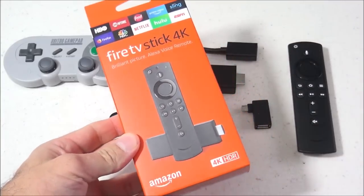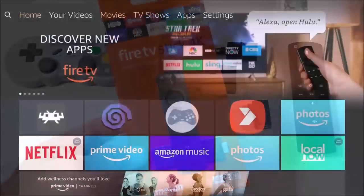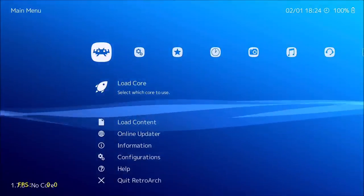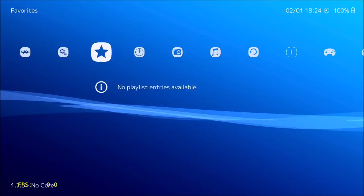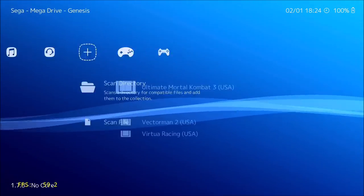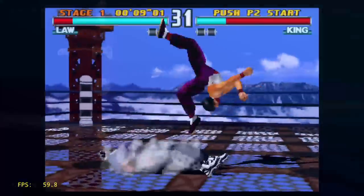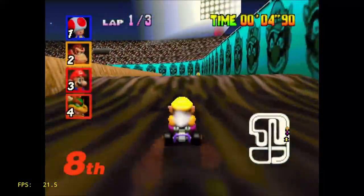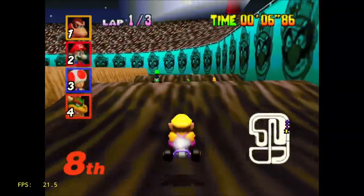Hey everybody, this is 8-Bit Flashback, and today I'm going to show you how to install RetroArch on the Amazon Fire TV Stick and turn it into a retro gaming console capable of playing systems like Super Nintendo, Sega Genesis, Arcade, Nintendo 64, PlayStation, and much more. I'll be using the latest 4K model Fire Stick, but this should work on other Fire Sticks as well, though results and performance will vary due to differences in CPU and RAM specs.